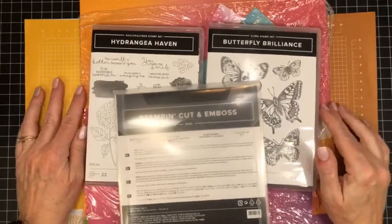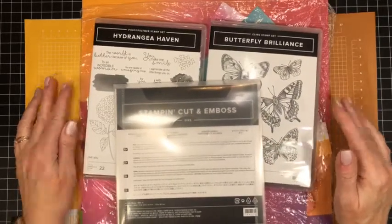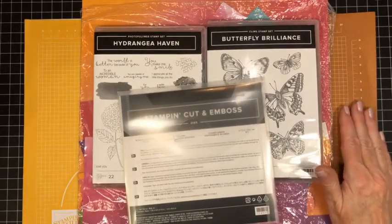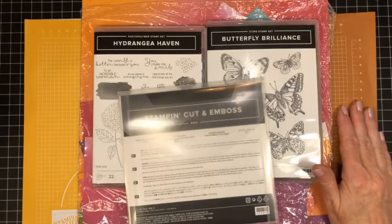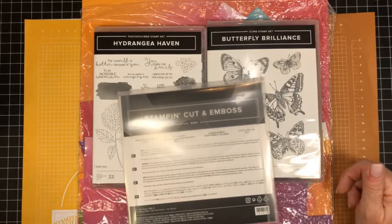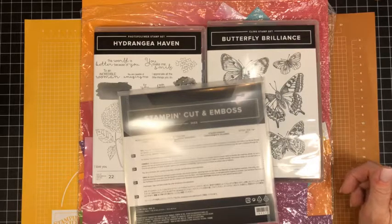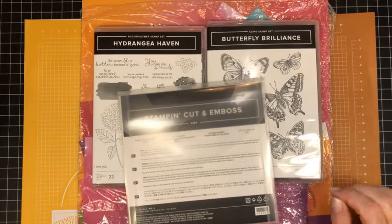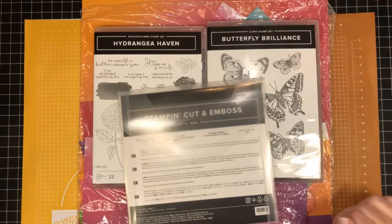Hi everyone and welcome to my Monday morning Facebook Live, or Monday Mojo as I like to call it. It's Marci Denning here from Stampin' with Marci. I'm an independent Stampin' Up! demonstrator in Canada, and today I have a fabulous quick and easy card for you to use up that designer series paper, or DSP as most of us call it.